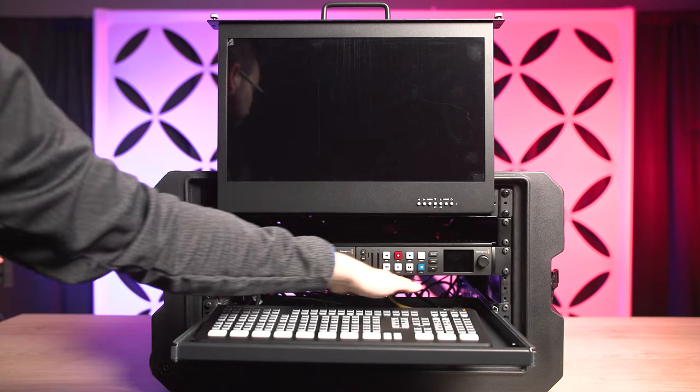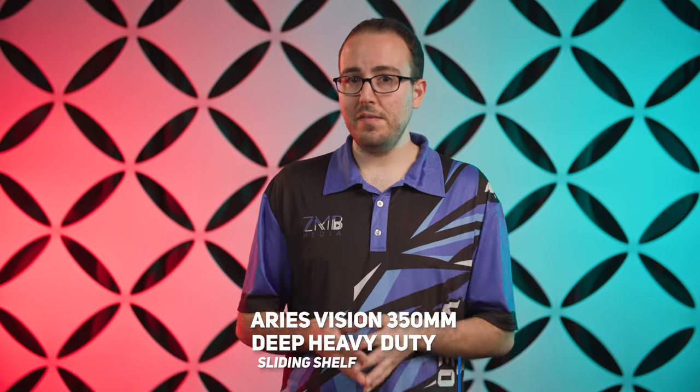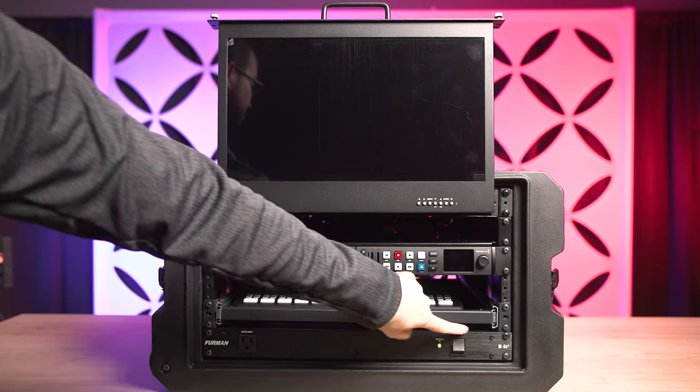Rack unit number 4 is totally empty — because we needed room for the ATEM to squeeze inside the case when we slide in the sliding rack shelf on rack unit number 5. This is the Ares Vision 350mm deep heavy duty sliding shelf, and we simply used T-Rex double-sided mounting tape to make sure it wasn't going anywhere. Underneath the sliding shelf is a Furman Merit Series 8 power conditioner and surge protector, which powers all of our devices. The new HyperDecks don't do power over ethernet, but we have a power cable plugged right into the power conditioner.